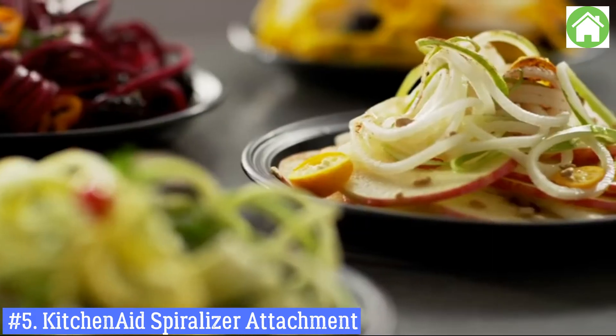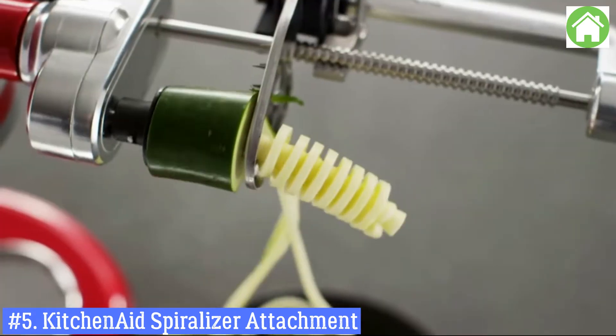The spiralizer with peel, core, and slice attachment — spinning new creations in your kitchen.